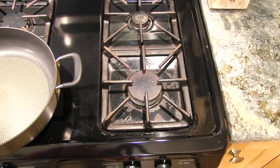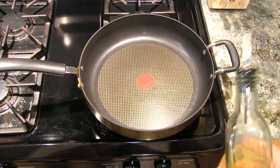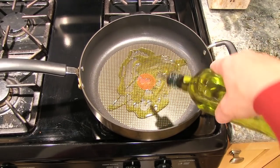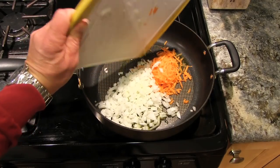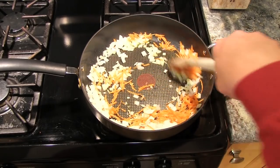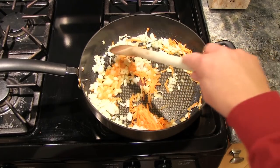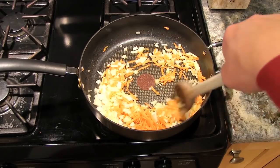Next I'm gonna preheat my pan on medium-high heat. After about a minute, I'm gonna drizzle in a couple of tablespoons of olive oil and then throw in the carrot and onion. I'm gonna sauté this till the onions are translucent. Some recipes call for celery, but I try to keep it simple and just do carrot and onion.